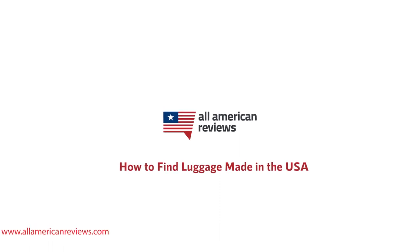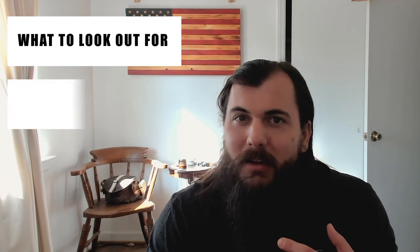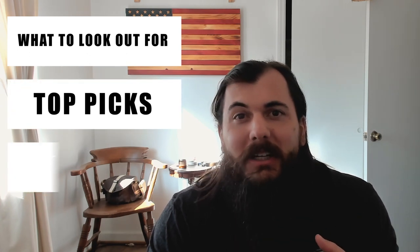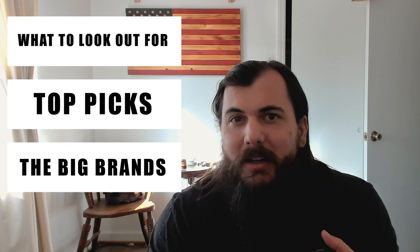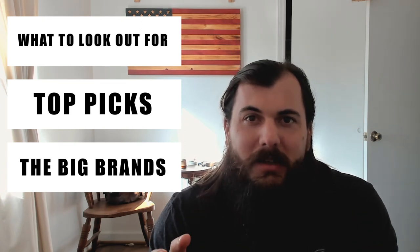Back again with another video for y'all, actually following up on a previous video I did on how to find bags made in the USA. That category is incredibly broad and we didn't have a lot of time to dive deep on luggage. So today we're going to be talking about how to spot luggage that's made in the USA, my top picks for American made luggage, and some of the big brands in the luggage industry and where they're actually made.